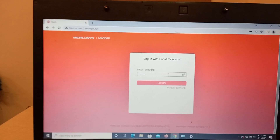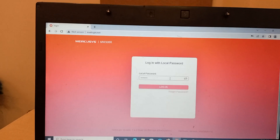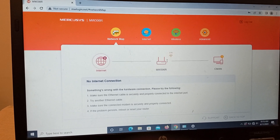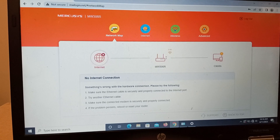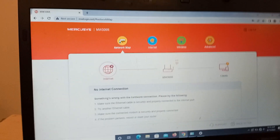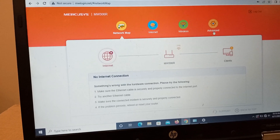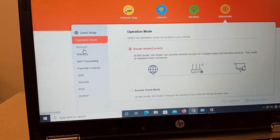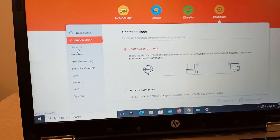I put the wrong password. After putting the correct security password, it will redirect you to the settings again. Click on Advanced.